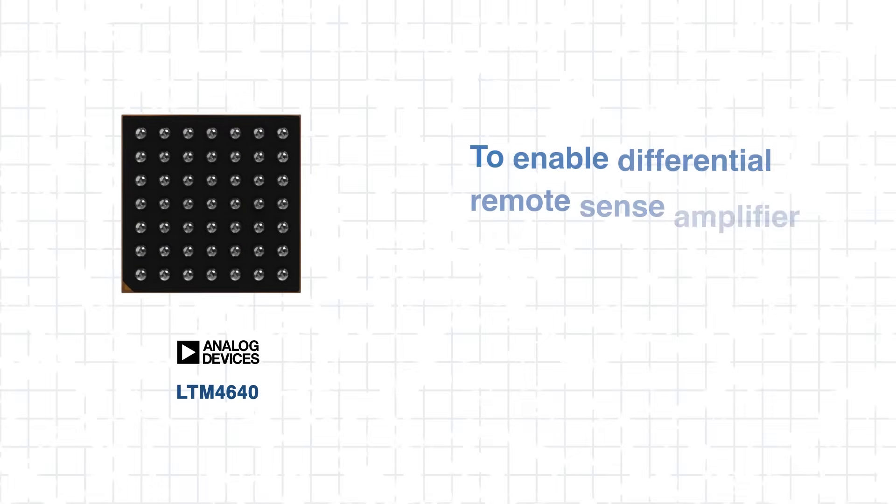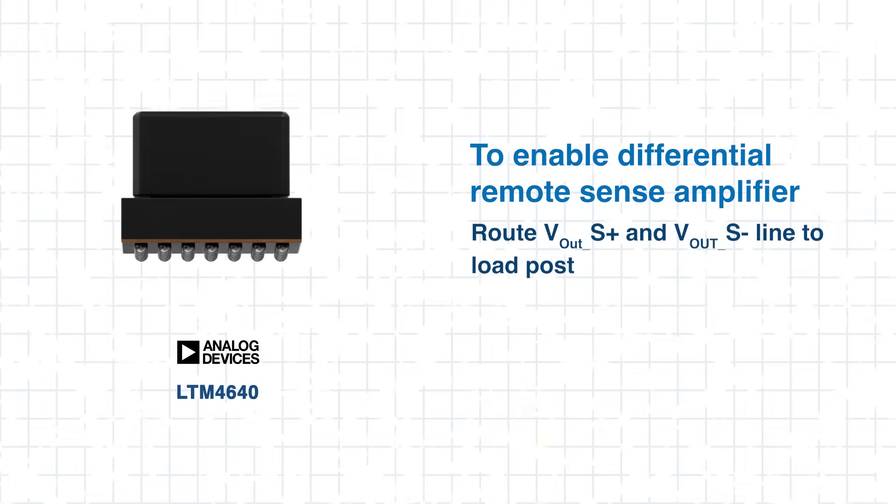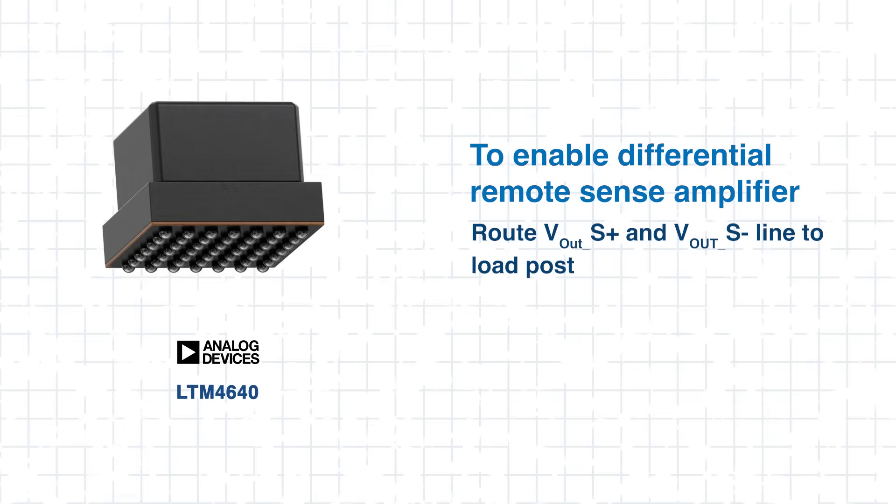To enable this, simply route the V-out sense plus and V-out sense minus lines to your load point. The sense amplifier will compensate for voltage drops and regulate accordingly, improving both load regulation and system stability. Next, we'll go over some integration tips.